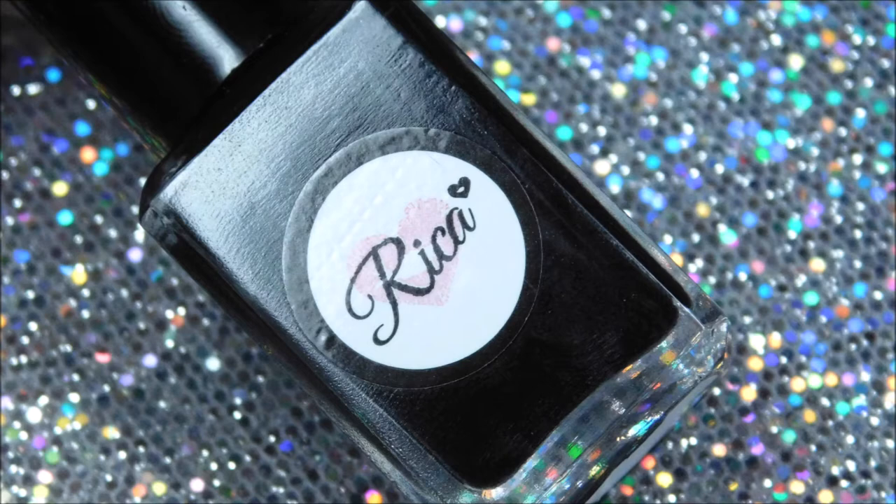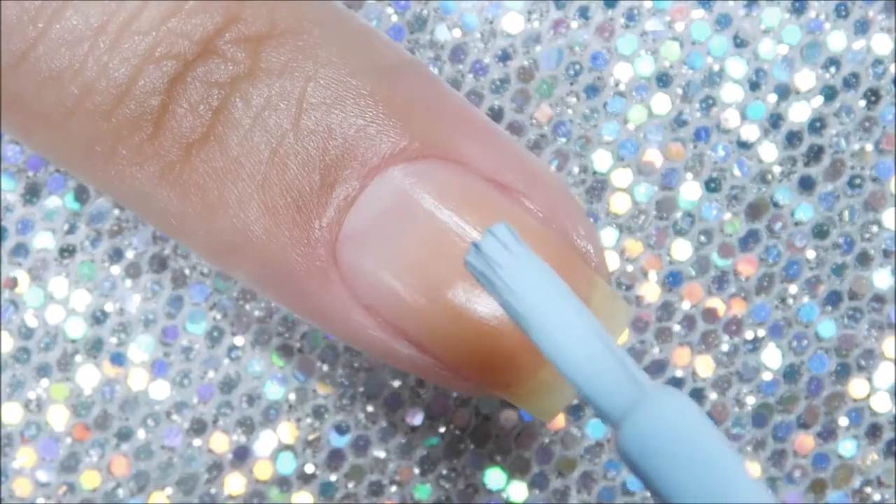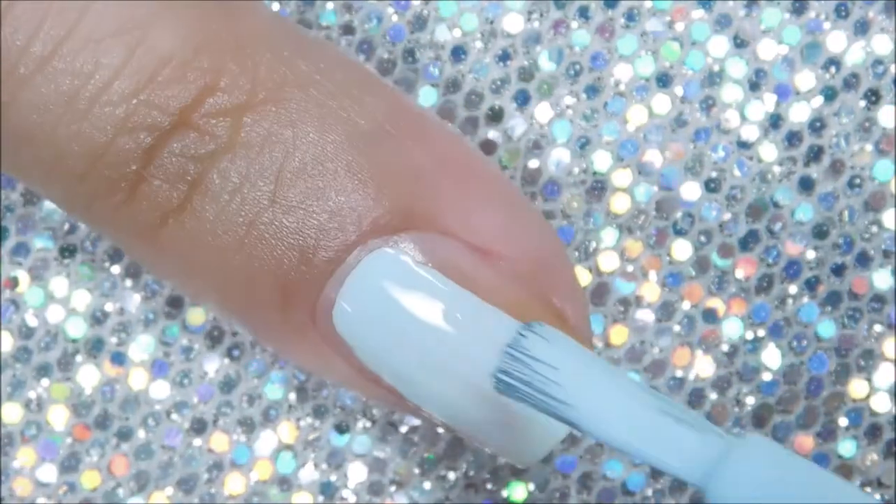For this simple skittle manicure you will also need two dotting tools in two different sizes. Let's get started — please excuse my super stained nail.